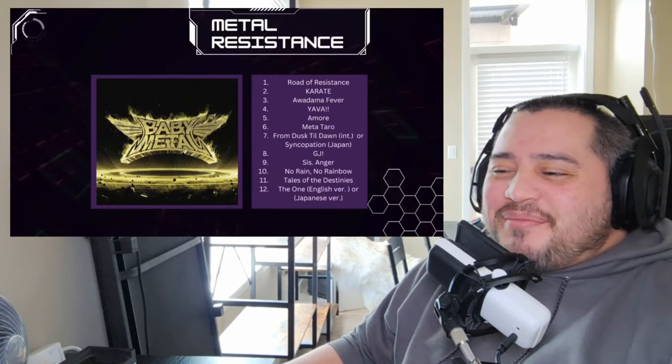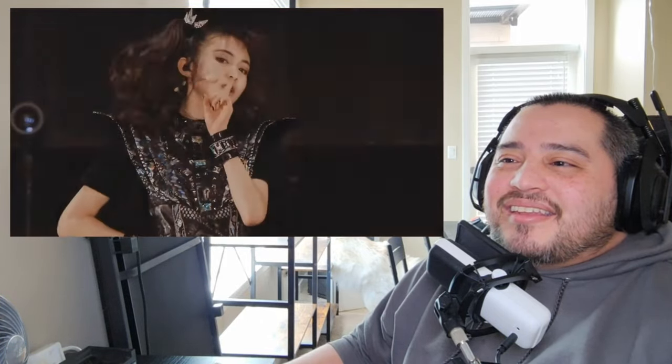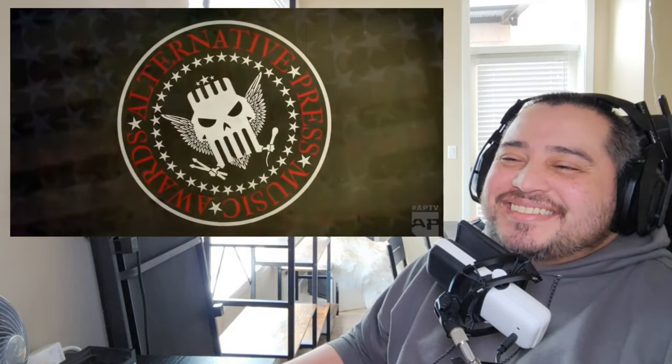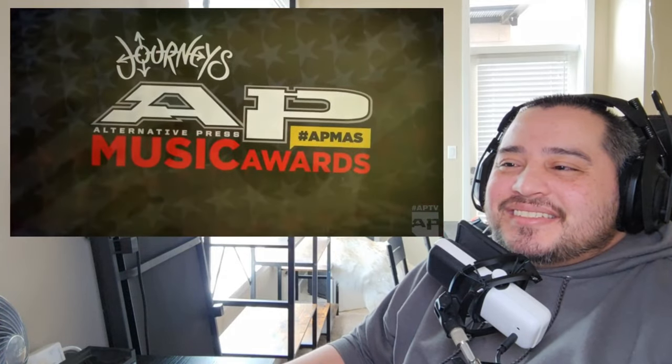Baby Metal's second album was released in 2016. The international release included the exclusive track From Dusk Till Dawn, while the Japanese version had Syncopation instead. The international version would also include the English version of The One instead of its Japanese counterpart. Their 2016 tour then kicked off on April 2nd at the Wembley Arena in the UK — I need to buy some merch. It took them back to Download Festival in the following June, but this time with an official invite and on the main stage.